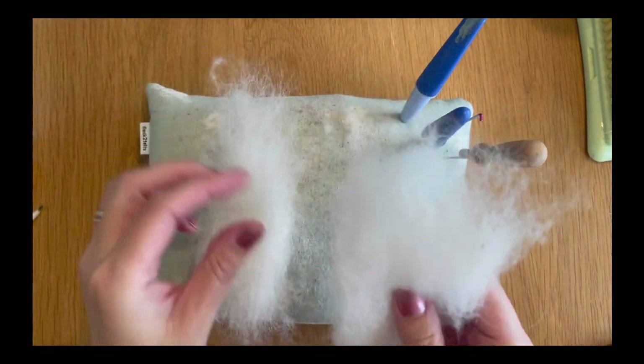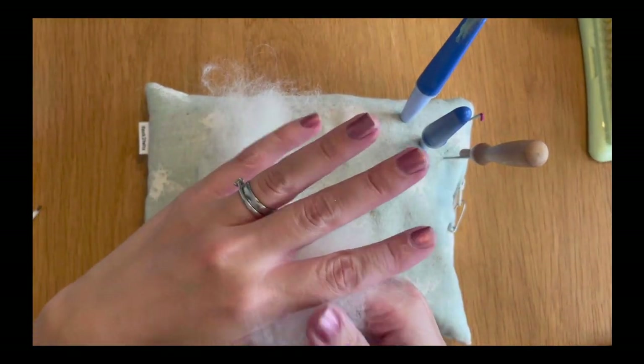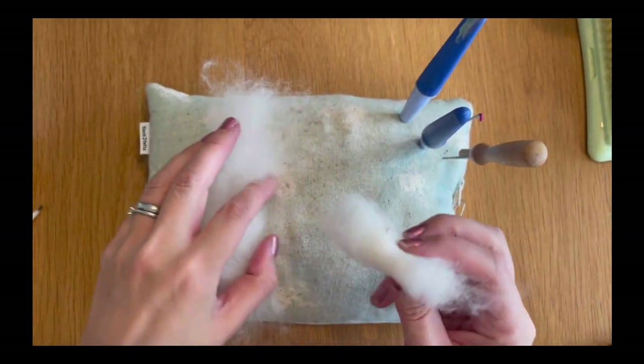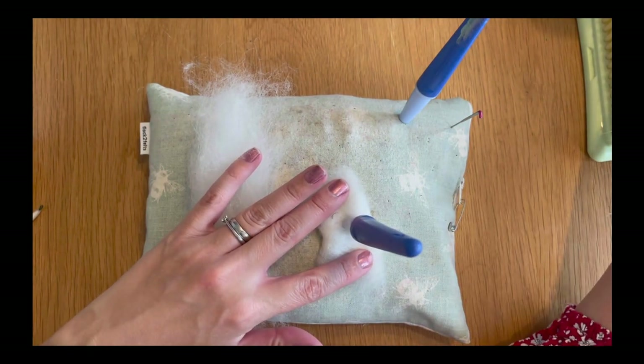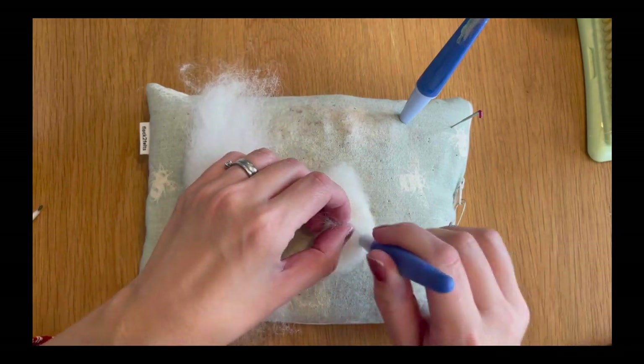The first thing I'm going to do is take some of my Shetland white wool and split a piece in half so I've got roughly the same amount on each side, and then I'm going to roll it into a Swiss roll shape and just stab it down. This piece is probably measuring about three inches in length and about an inch and a half in width.